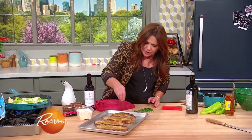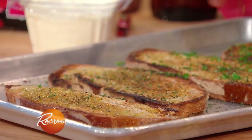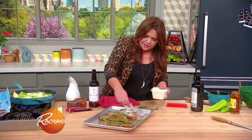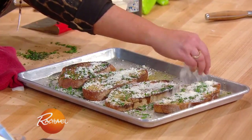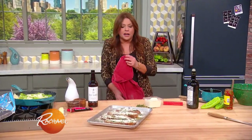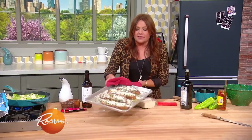We're going to sprinkle it with fresh thyme and fresh parsley, and some grated Parmigiano cheese. Then you put it back in the oven just for a flash to melt the cheese into the bread. I'm not allowed to toast bread on the show because I set it on fire, so I have a stunt toaster — absolute truth. I have a stunt toaster and her name is Jeanette. Jeanette will toast our bread.